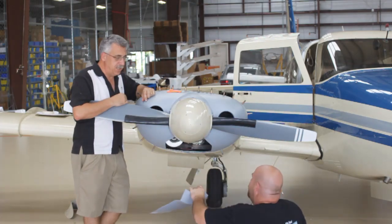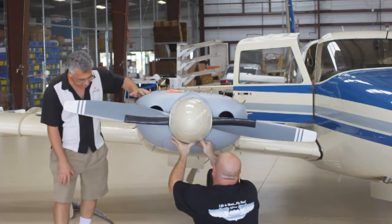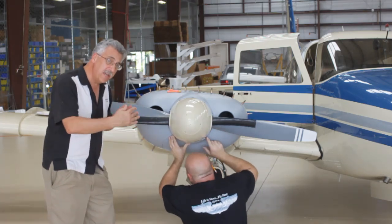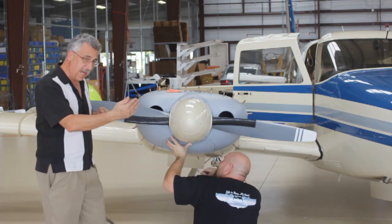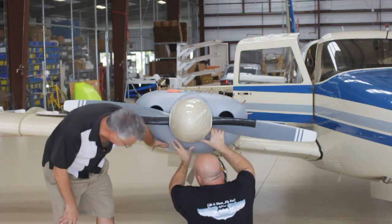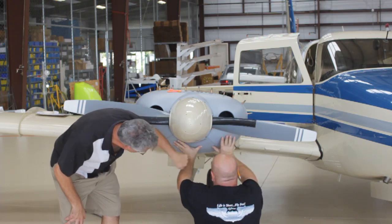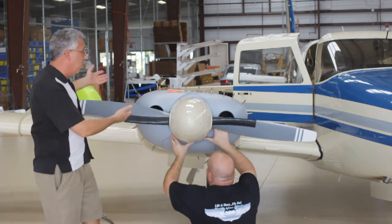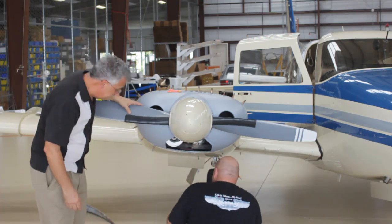We're wrapping this up pretty soon here. We've got the door just about fit — it's on its third fit-up and it's looking really nice with a nice fit up inside here. You always leave a little bit extra, go back and check it, then trim again — you don't want to trim too much all in one shot. He's got the far end done and then he's going to come in and trim the bottom so that'll fit up nice. Then we'll pull the nose bowl off, install all the receptacles, and we're good to go.